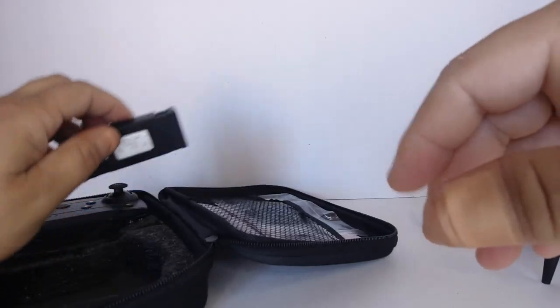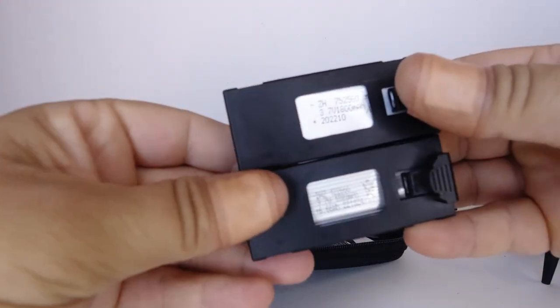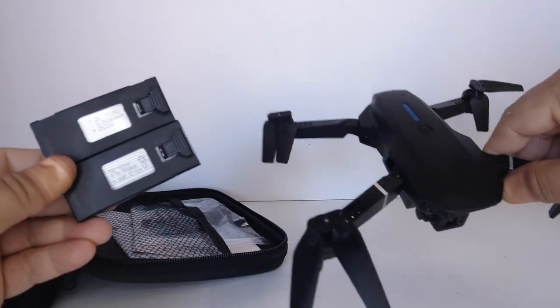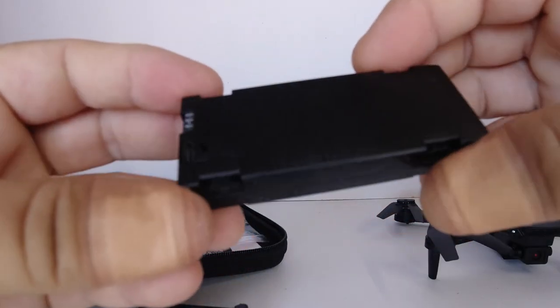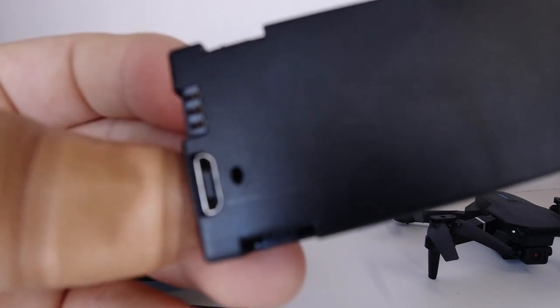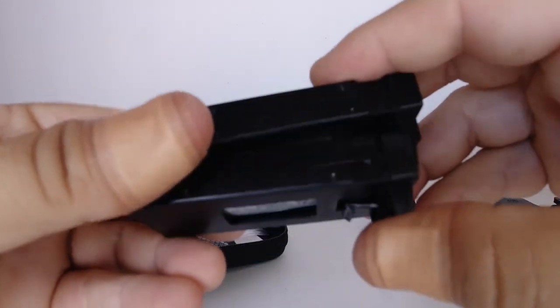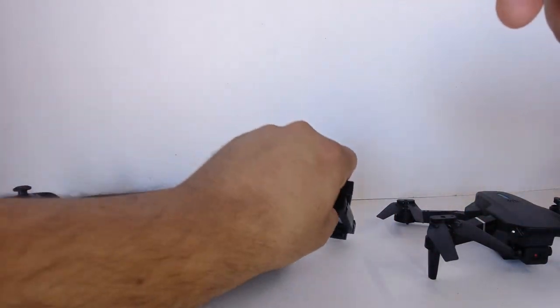We have two extra batteries, for a total of three — one is in the drone. These are one-cell, 3.7-volt, 1800 milliamp-hour batteries. They claim between 8 to 10 minutes per battery, so with three batteries we should get close to half an hour's worth of flight time. These just charge up with micro USB, so if you've got an Android device you can charge multiple batteries at the same time. They state it'll take about an hour to an hour and a half to charge from fully discharged.